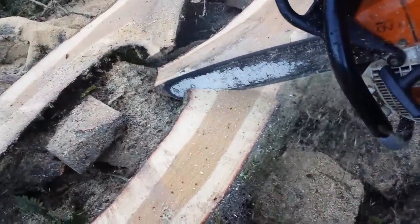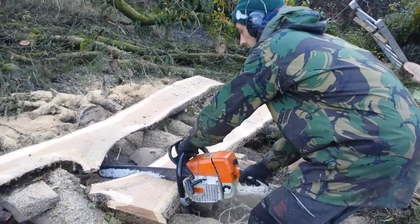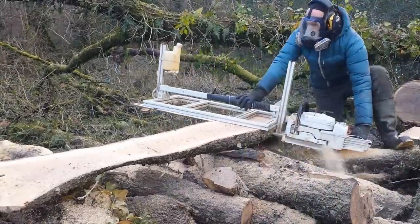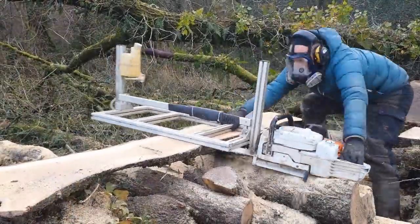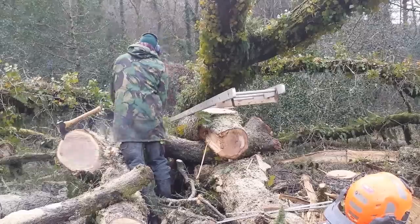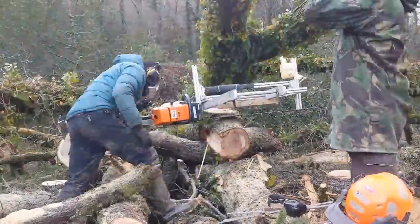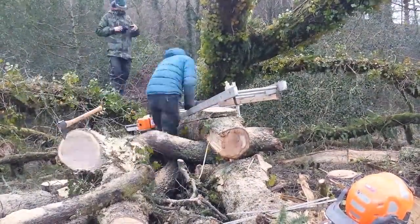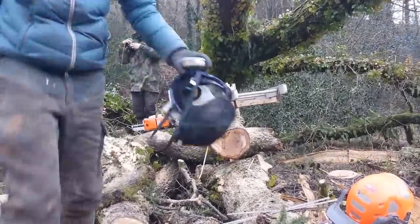This little chainsaw we've been using for all the cross cuts and to tidy up is an MS440. It's what I used to use on the chainsaw mill, but after rebuilding the engine about three times I decided it was definitely time for a bigger saw on the mill. For general ground work though, it's a lovely saw. We set up and made the first cut of this other log — it was quite a small one — and that was about it for that day.